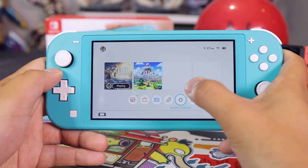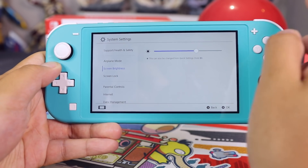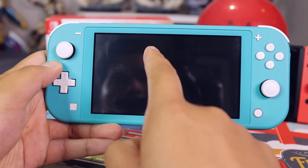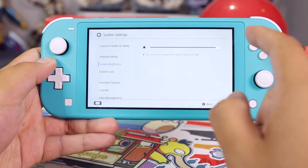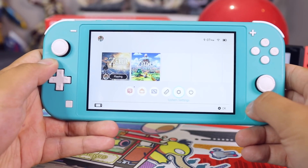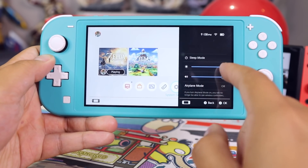I want to begin the video by talking about some of the features that are missing in the Nintendo Switch Lite that were present in the original Nintendo Switch. The first thing that I immediately noticed is that they have removed the auto-dim feature, which is present in the original Nintendo Switch, and pretty much any modern-day cell phone has this function as well. So it's not a huge deal — you can quickly get to the screen brightness adjuster by holding down the home button.